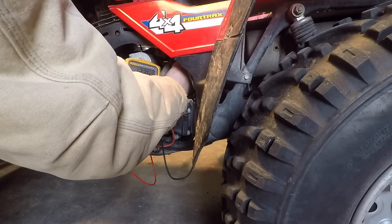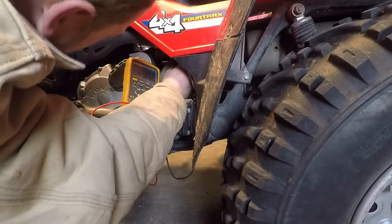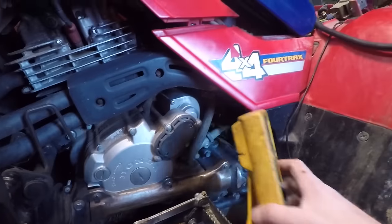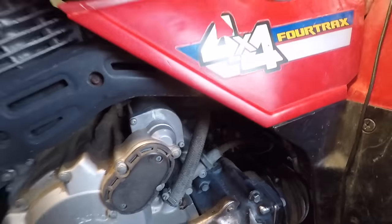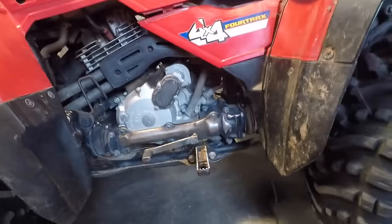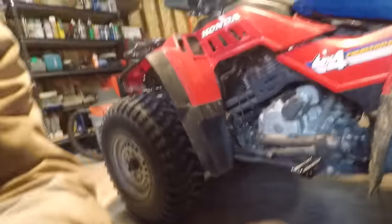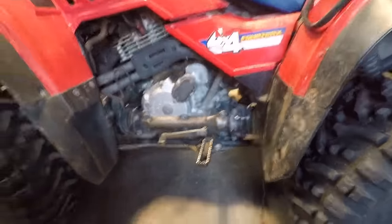I have 12 volts at my starter — that's good, that's what we want. Because I'm getting 12 volts to the starter, I know all my cables and wiring on the positive side should be okay. I am of the opinion we have a failed starter on this particular piece of equipment. So what I've got to do now is figure out how in the heck this starter comes off — and I am 100% positive there is someone watching this right now about to start shouting at their computer because they know exactly how to do this, and you're probably going to see me do it the hard way.